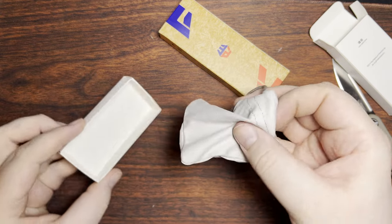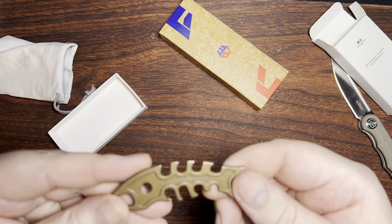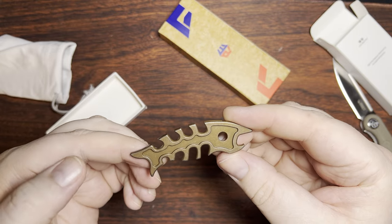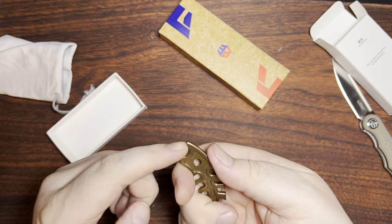We got something in a little pouch. Oh, that's cute. Looks like a little copper fish. Not so much a pry bar that I can see, but definitely a bottle opener here on the front, so that's kind of neat.